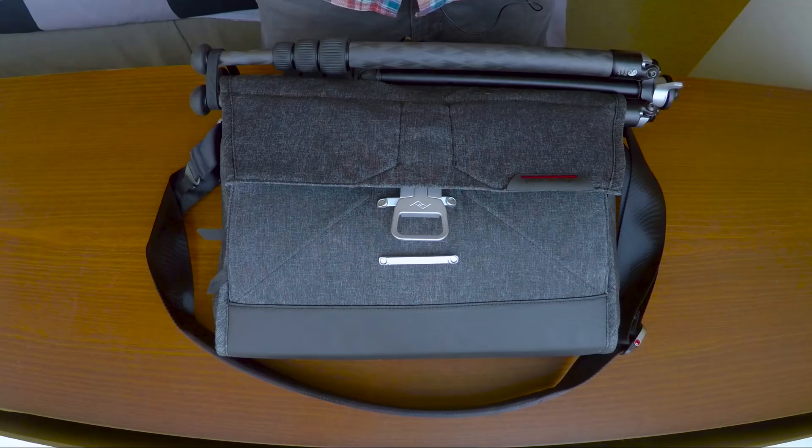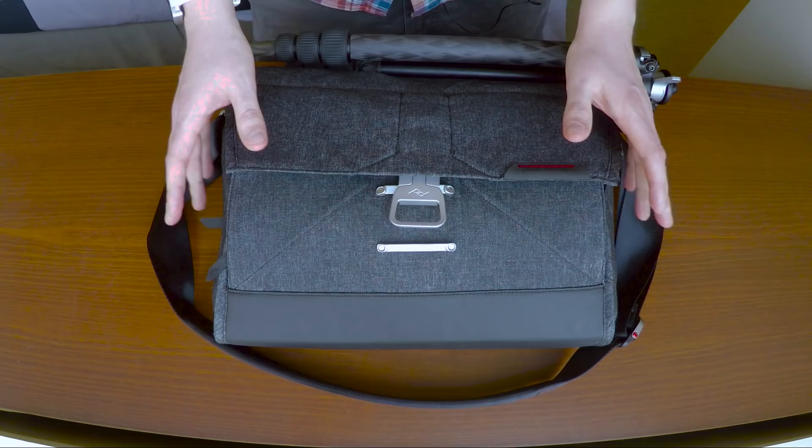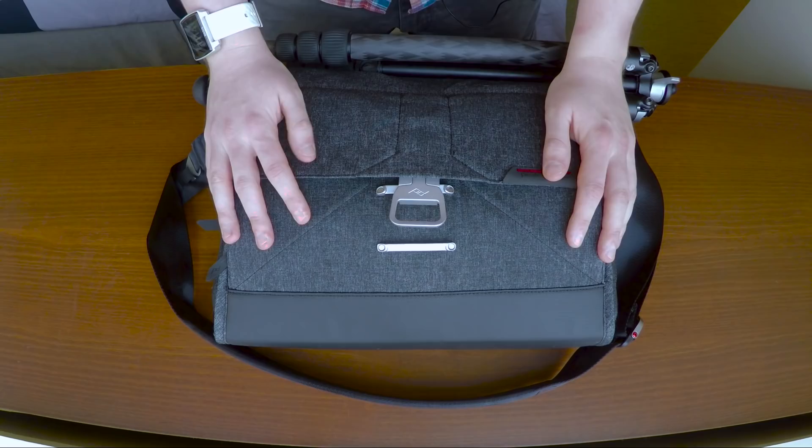This is the bag that I actually have all my gear in. This is the Peak Design Everyday Messenger bag. I'm currently testing it out and I'm quite liking it so far. I will be doing a review of the bag in the future — there will be a little annotation somewhere on screen so you'll be able to go to that video, but at the time of this video being released, I haven't finished reviewing it yet.